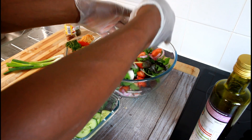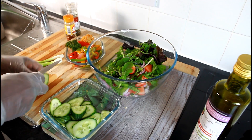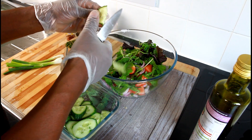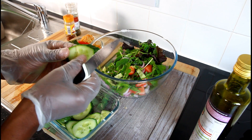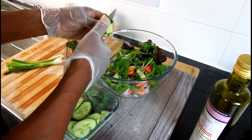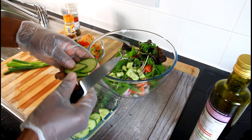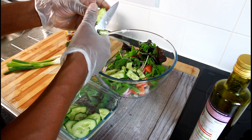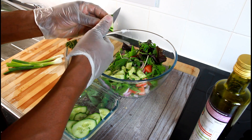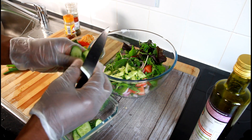Mix up everything together. Then what we want to do is add some cucumber — I have some sliced cucumber leftover and I definitely want to use them up. I'm not going to cut them so chunky because they are a little bit too chunky, so we just want to put them in like this.